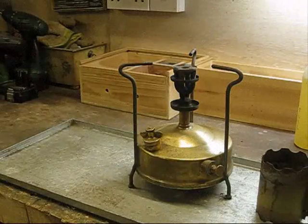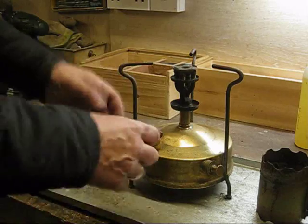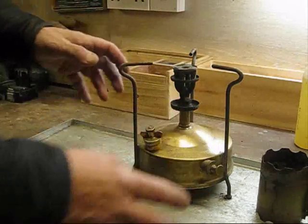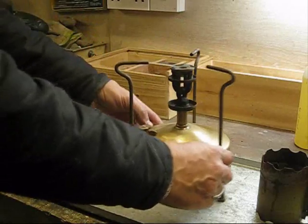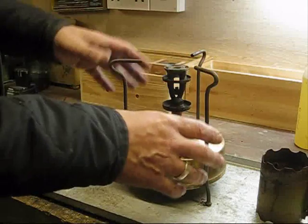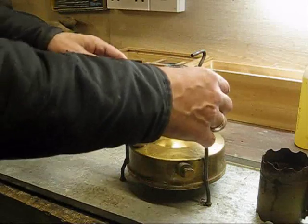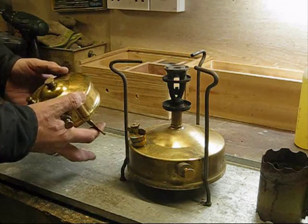There are a few different types of primer stove — they all work the same way, they're all pretty similar. This is actually a Vala, my actual favourite stove. I love this stove, it's very reliable, very simple, works a treat. This is a Travel primer stove number 210.